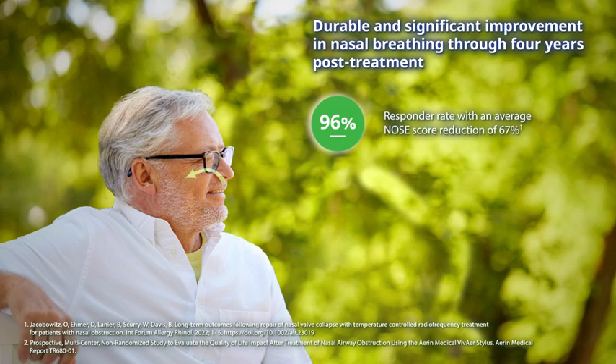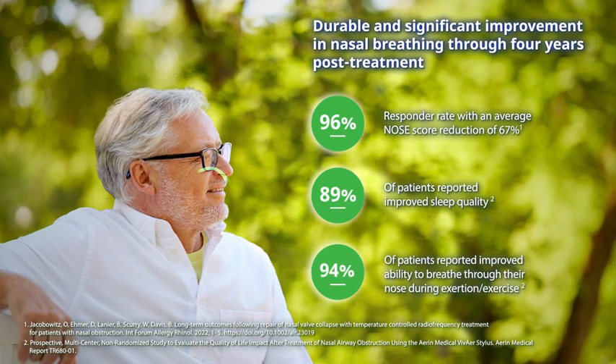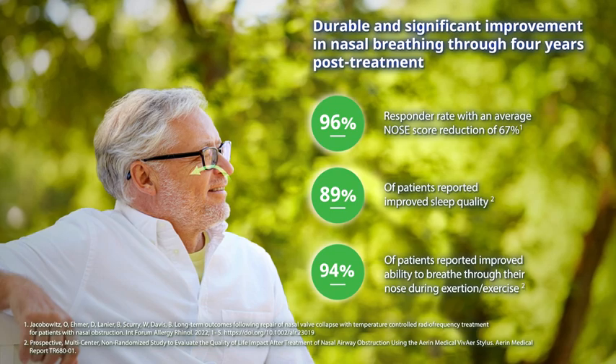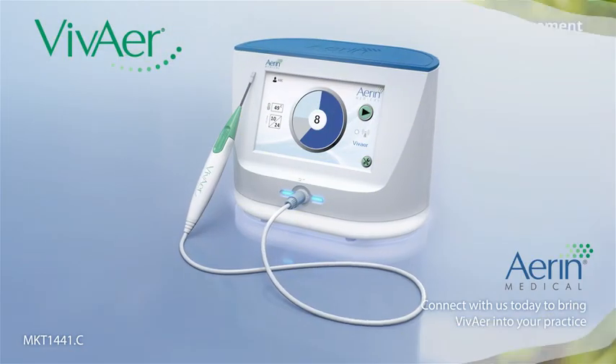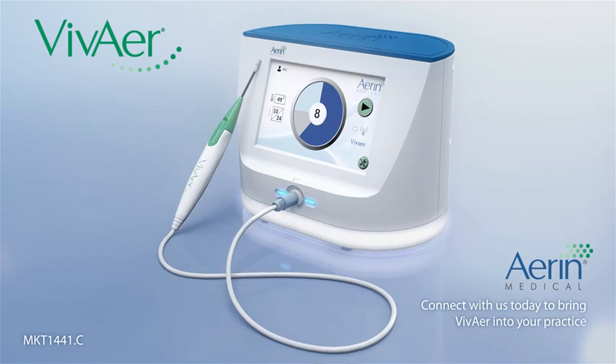After being treated with VivAir, patients reported significant improvement in nasal breathing, sleep quality, and other quality of life measures. Connect with us today to learn how to bring VivAir into your practice.